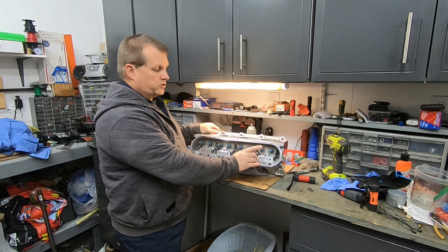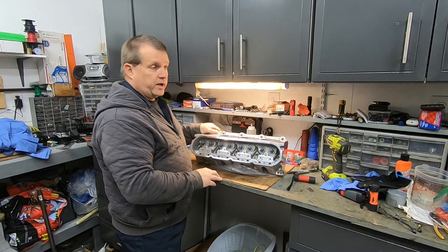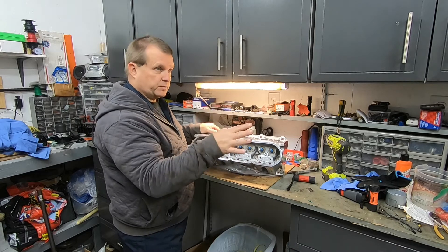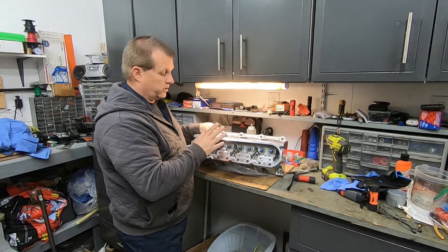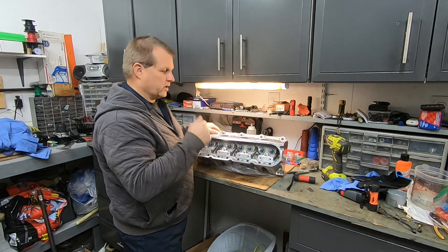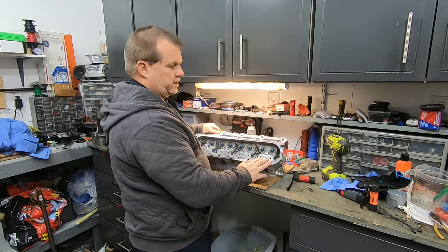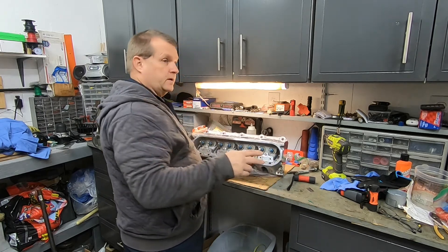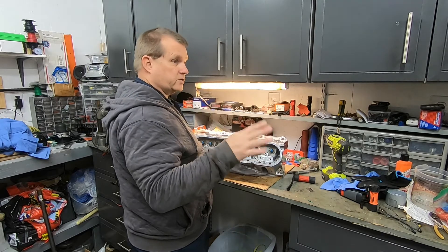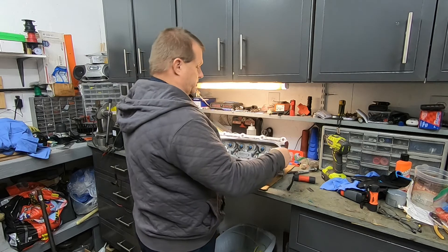What I'm going to do — I'm going to take the springs off my other head and put them on here. I only have one seat on those springs and they should last a while. So I'll take those springs off that head and put them on this head, and call it good. That's the reason I didn't get another set of springs. Those other heads I'm going to sell — they'll be sold without springs. They're 243 heads, so expect to see that coming up on Marketplace here really soon.